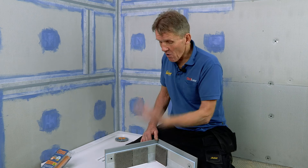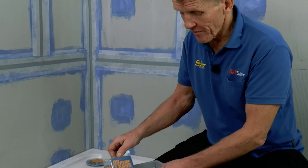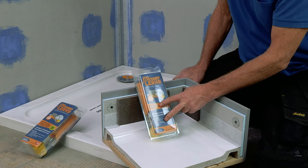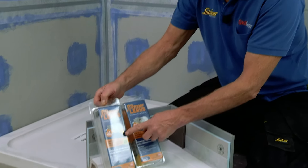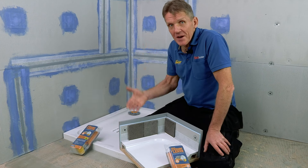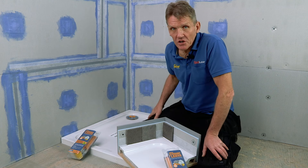No More Leaks comes in two different variations. We've got a four-metre kit here which has two preformed corners — that's good for a bath or a larger shower tray. We've also got a two-metre kit which comes with just one preformed corner but is fine for your average shower tray. It's a solution that is made to solve a problem that has plagued the building industry for far too many years, and now I'm going to show you how to apply it.